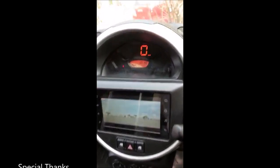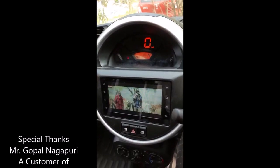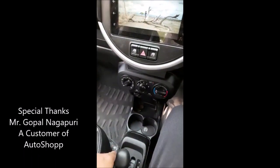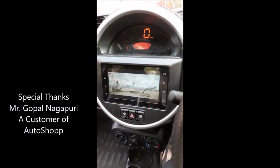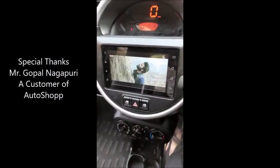Hello friends, this is the review of our Mati Espresso Reverse Camera Kit. We have ordered this product from the auto shop through courier. This product is working properly.